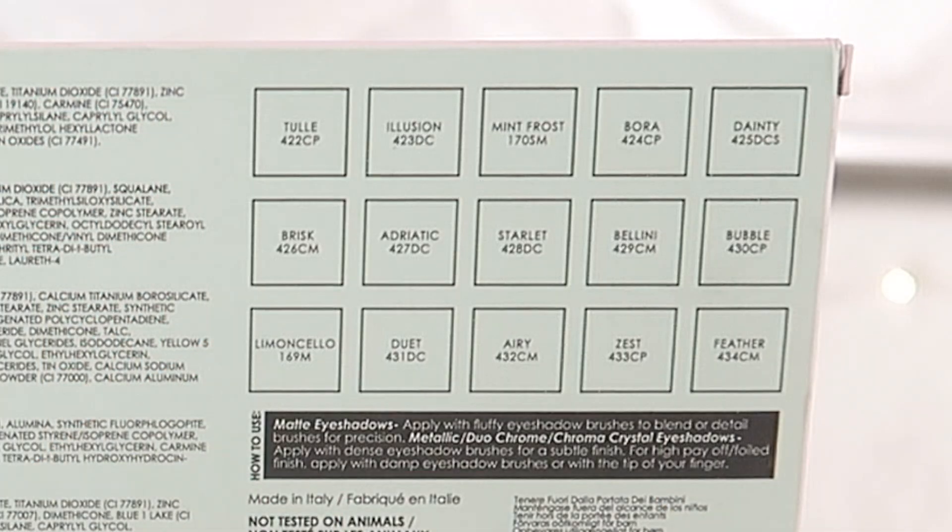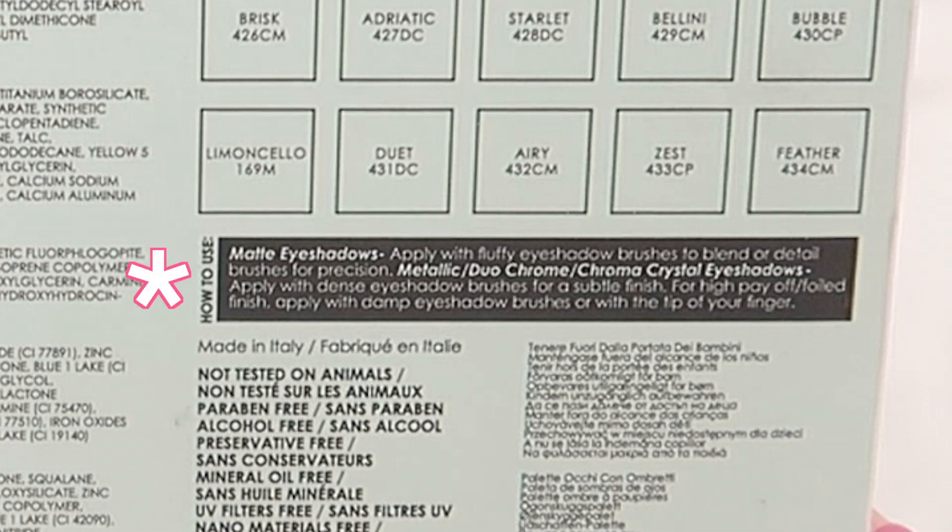We do have her mattes, dual chromes, and metallics in here. We also have cream to powder, which is definitely my favorite Natasha Denona formulation. She has a cheat sheet on the back of the cardboard box, which is really nice if you are new to Natasha's formulations. For mattes, she recommends using a fluffy brush for building up the pigment and blending into the crease, or a precision brush. For dual chromes and metallics, using a fingertip is probably best to get ample color payoff, but a denser brush or spraying your brush works too.